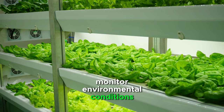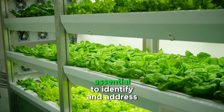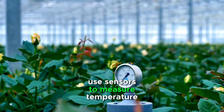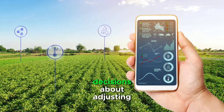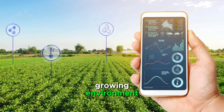Monitor environmental conditions. Constant monitoring of environmental conditions is essential to identify and address potential issues before they impact crop health. Use sensors to measure temperature, humidity, and nutrient levels in real time. This data can help you make informed decisions about adjusting environmental parameters to create an optimal growing environment for your crops.